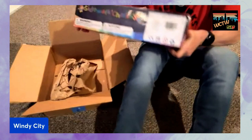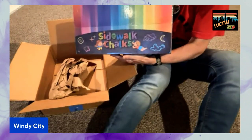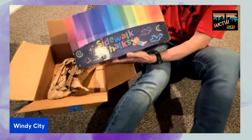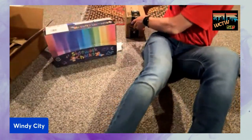And there we have it — sidewalk chalk. So one of our benevolent listeners has gifted us some sidewalk chalk. This is 200 pieces, so that's awesome. It will definitely be out there on Sunday. I might take it out there tomorrow or Friday. We'll see what we can do.